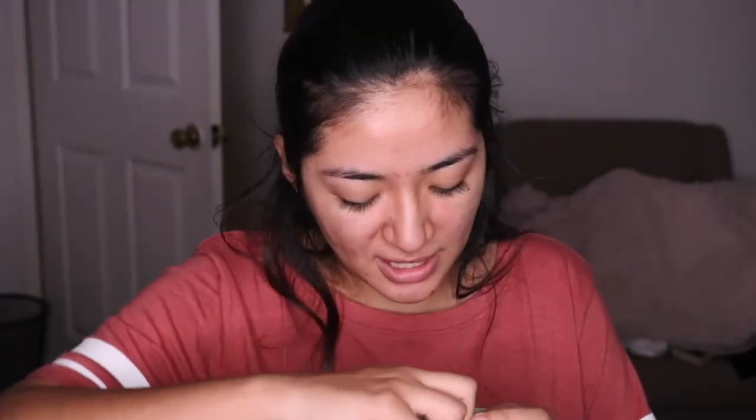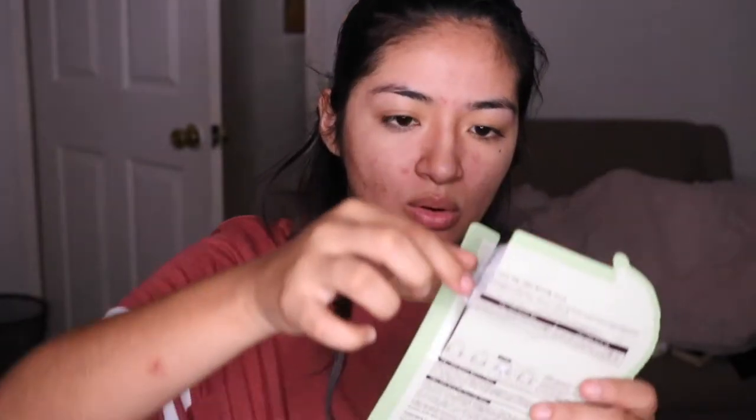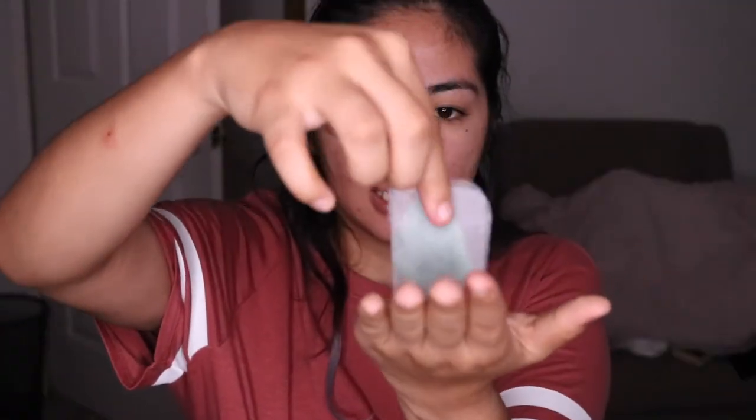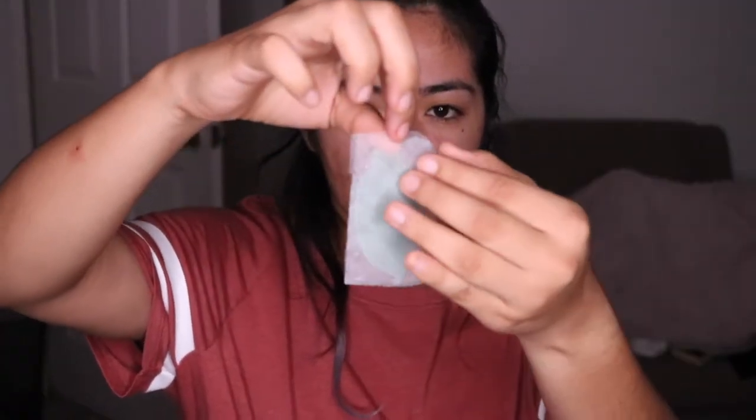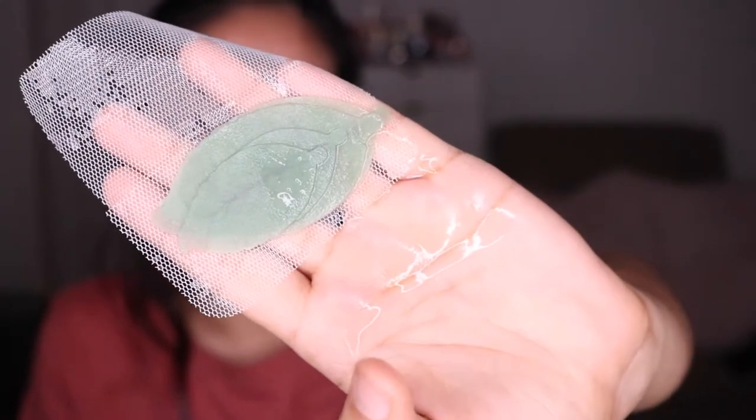Oh my God, the patches are in such a small container! How cool is this, y'all? It literally comes in a layered compartment. Tony Moly, you have four different layers — a small, medium, large, and extra large — to apply on the dry patches you have around your face. So we're going to start applying.